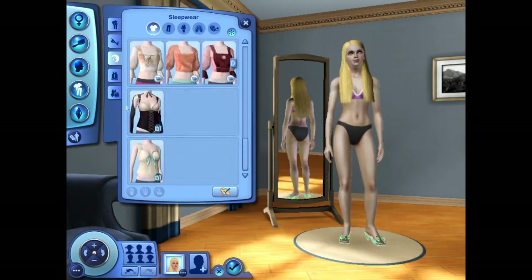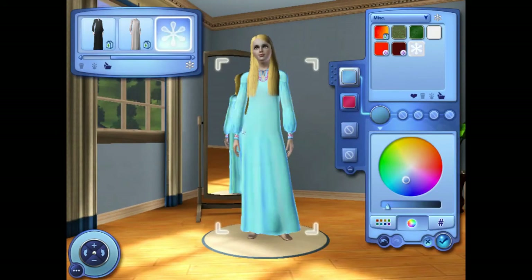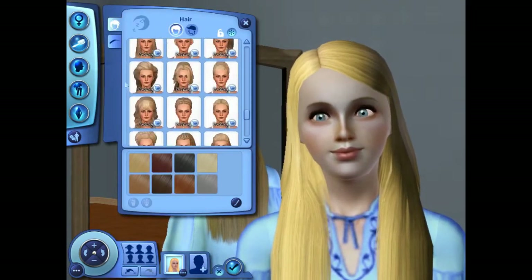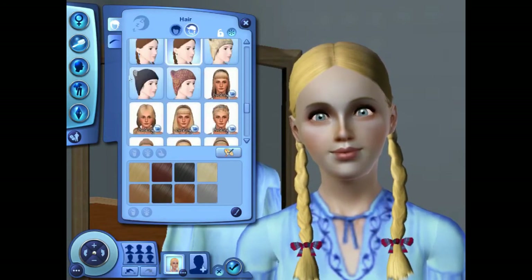Moving on to her sleepwear — in the beginning of the movie, the first time we see Cinderella as an adult, she's wearing that pretty blue nightgown, and that's what I went with. I also gave her some braids like they do in the movie.